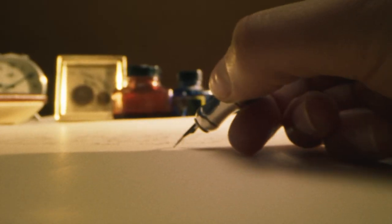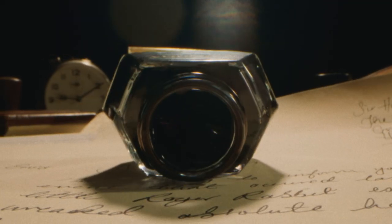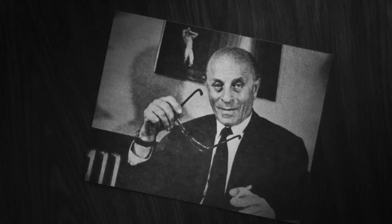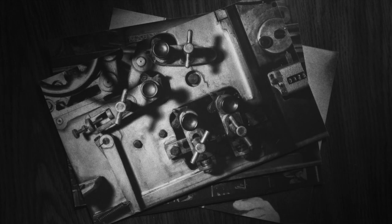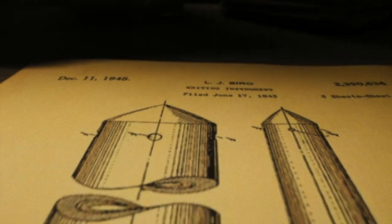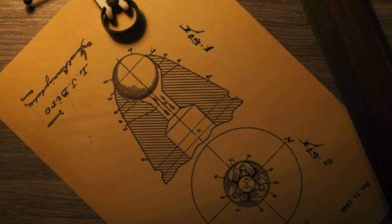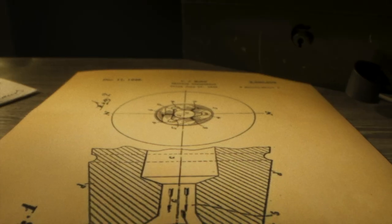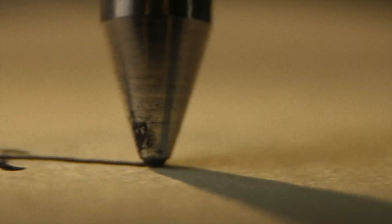But functionally it was terrible. It would constantly blotch, smudge and leak — until 1938. Europe is on the brink of war and Laszlo Biro is a Jewish journalist living in Hungary. In his cramped ink-splattered printing room, he has an idea: the next evolution of the pen. Laszlo Biro took quick-drying ink and put it in an airtight tube — no more leaks. But how do you get the ink to transfer onto paper? His solution was a tiny metal ball that fits snugly in the top of the pen. When you press the tip on a surface, the ball rotates, dragging ink onto the paper. Pretty clever.